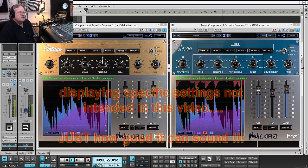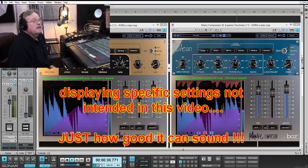And there you have it. Does it emulate other compressors? No. Does it sound great? Yes, it does.